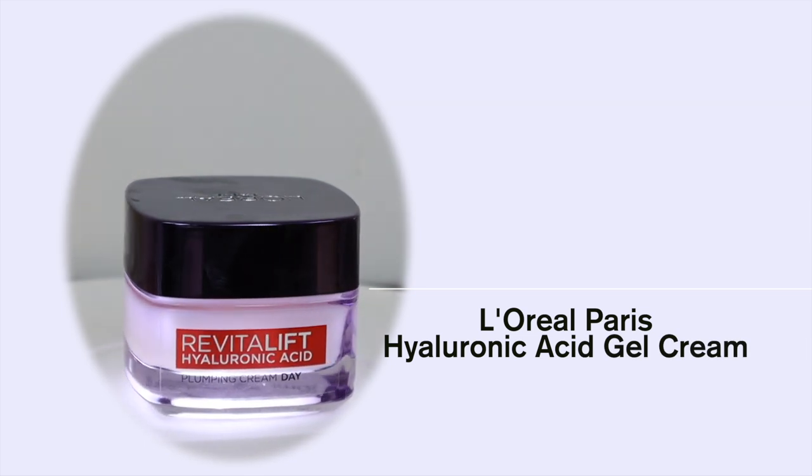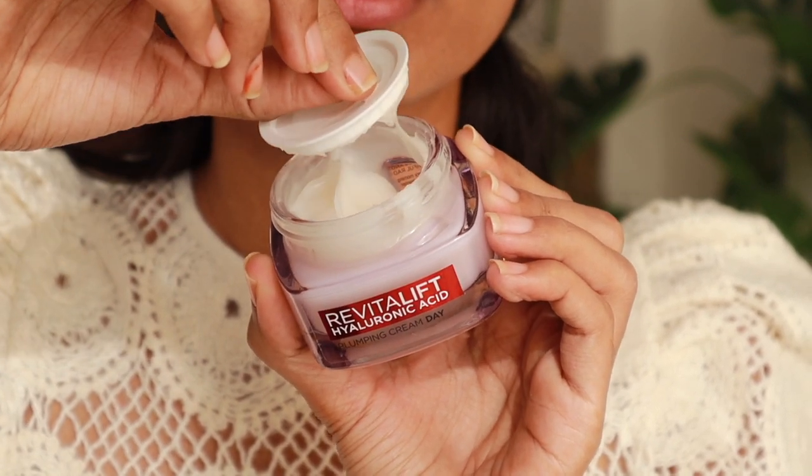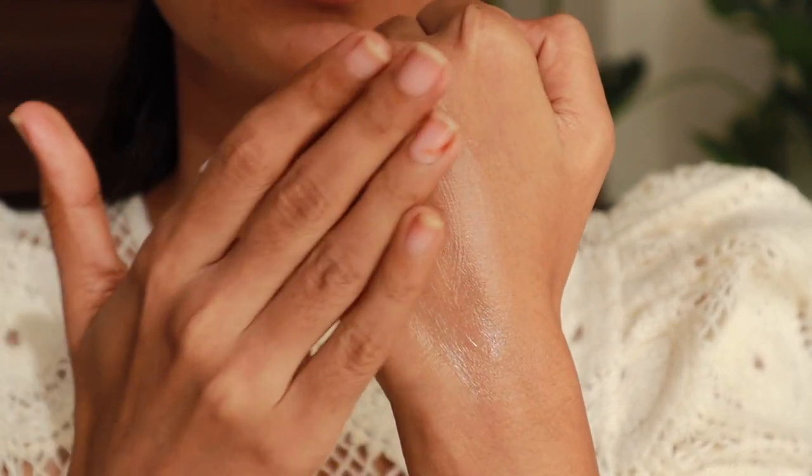Next is the Hyaluronic Acid Gel Cream. It has a micro-hyaluronic acid molecule so it penetrates deeper into the skin for higher efficacy. With this advanced technology, it makes this cream very different and superior. Talking about the texture of the gel cream — this is a translucent, pearly gel and it'll just glide across your face. This is a non-sticky, non-oily cream and it absorbs very quickly. It will give a hydrated, velvet feel. It's very comfortable on the skin. The weather in our country is perfect for this type of texture.